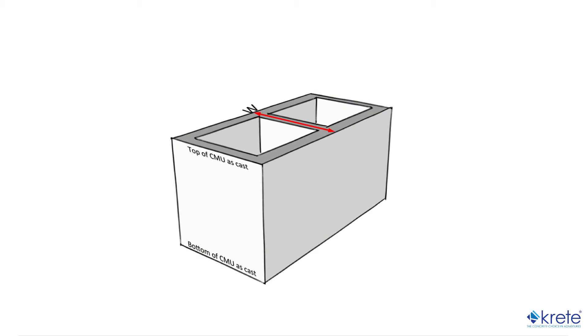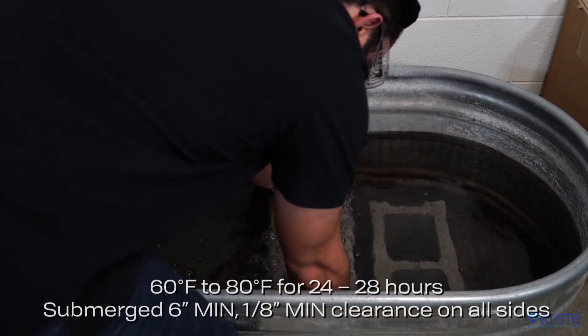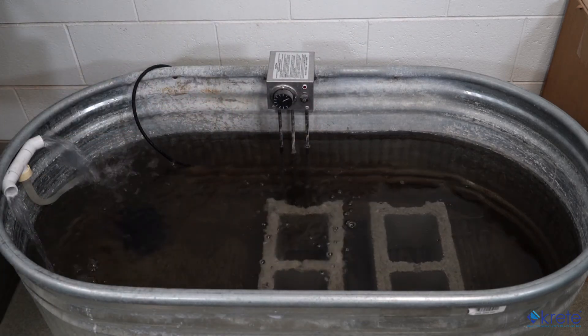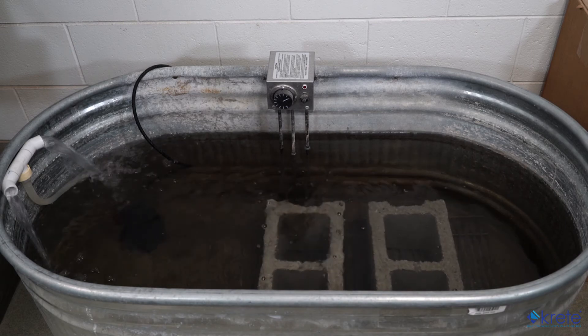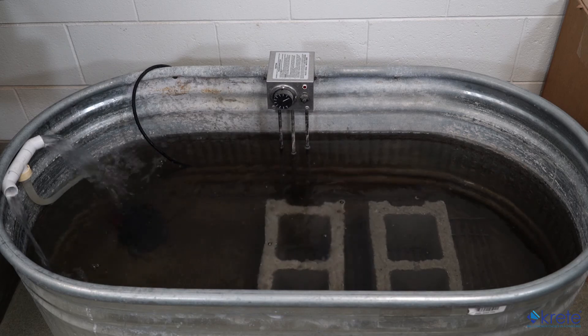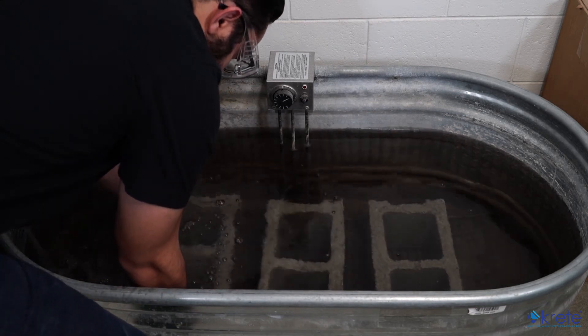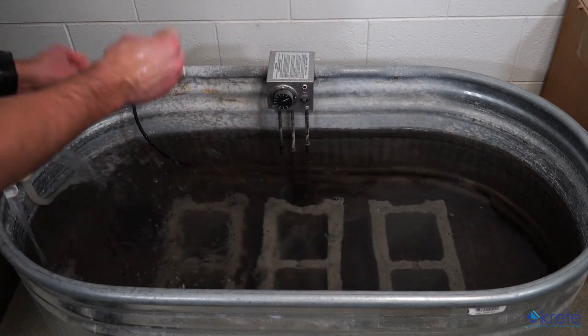Each masonry unit has its own measurement requirements as spelled out in the individual annexes within C140-17. For block, we'll need to measure the width across the top and bottom, the height on each face, the length on each face, the face shell thickness at the minimum point roughly half an inch from the top of the unit as manufactured, and the minimum web thickness for each web. The first step is to soak the specimens in 60–80 degree Fahrenheit water for 24–28 hours. The soaking tank must be large enough that the top of the specimen is at least 6 inches under water, specimens are separated by at least one-eighth of an inch from each other and from the bottom of the tank. A wire rack, mesh, or grating can be used as long as it covers no more than 10% of the block's surface area.